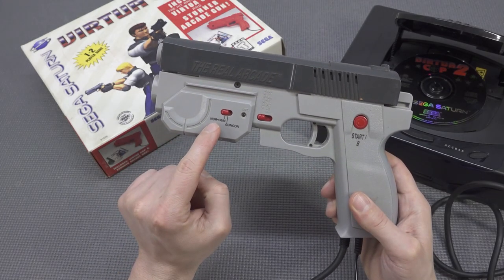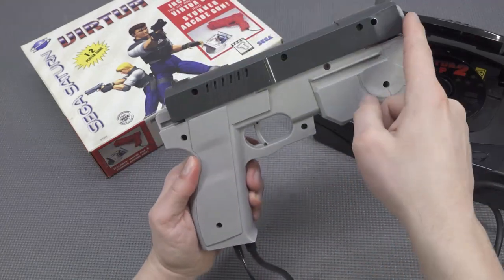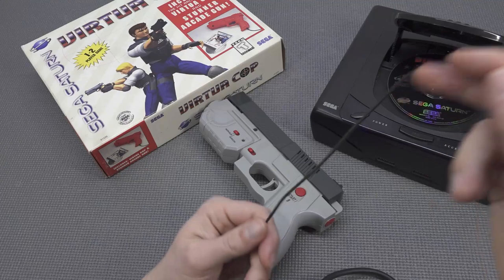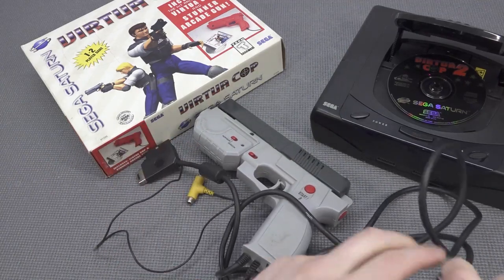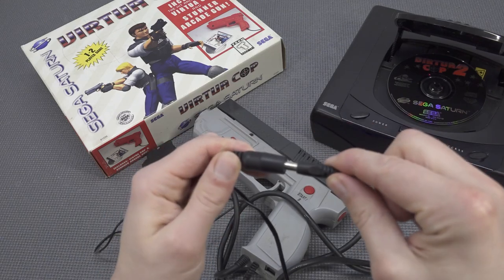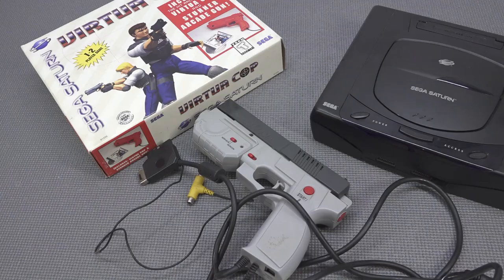You need to set it to the NOR-GUN — I'm guessing that's what it is, no idea what it stands for. There is no manual with this thing. With the Sega Saturn it's just plug and play, though it's going to be a cable nightmare because we're going to need a plug-in 12-volt power supply for the recoil function. So let's connect everything and have some fun today.